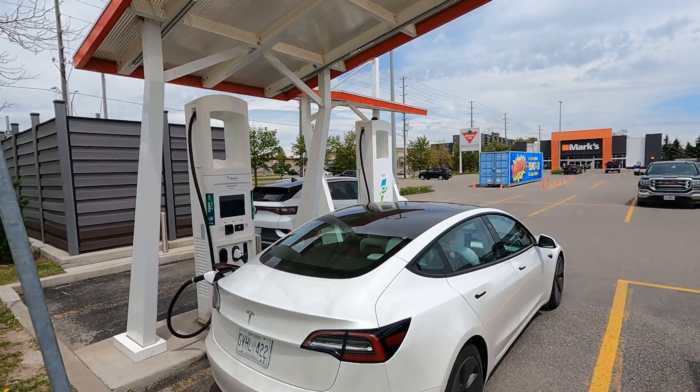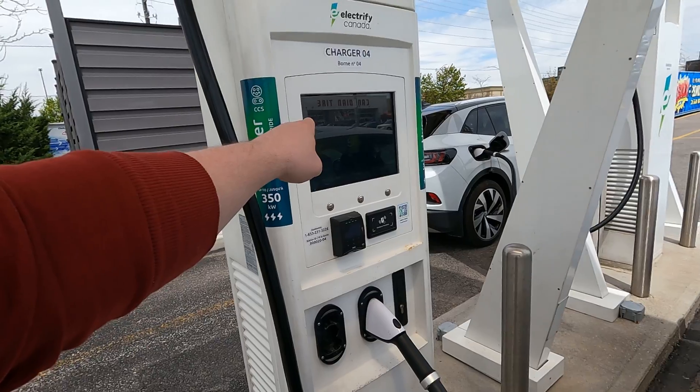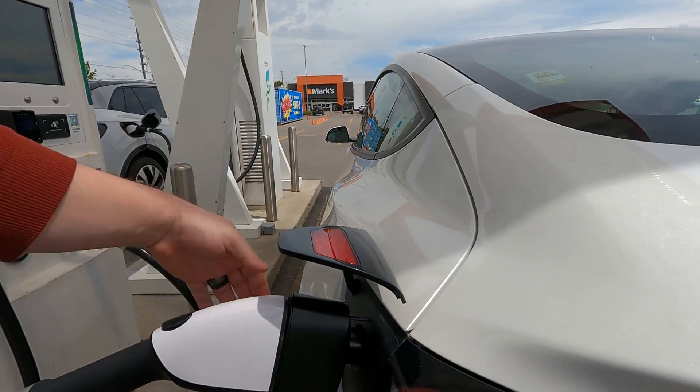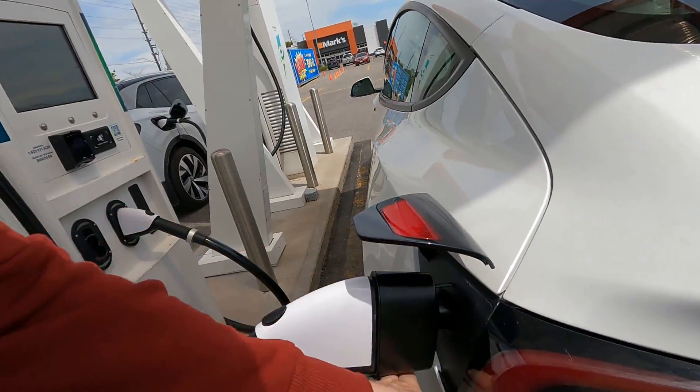I'm going to let this run for about 10 minutes and see how hot that adapter gets. We were at 45% when we plugged in, peaked right away at 135 kilowatts, and backed down a little bit — but I think that's just because the car is still not at the exact right temperature for fast charging. LFP is weird in the way that it preconditions. We're already at 55%, up 12% in three minutes, and currently at 110 kilowatts. Temperature check — still ambient temperature, hasn't heated up at all. Now we've gone up to 71% and down to 36 kilowatts. I don't think that's the adapter causing it to derate, because it is still ambient temperature — very, very slightly warmer than ambient, but almost unnoticeable.